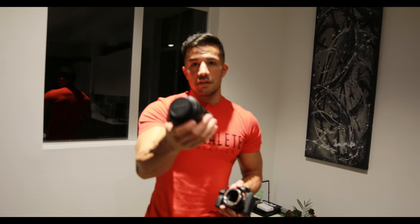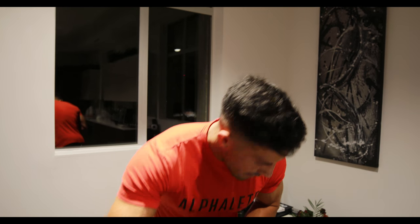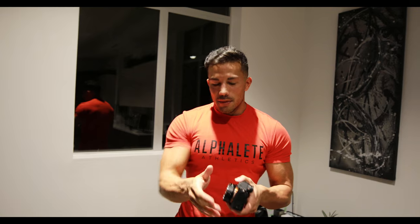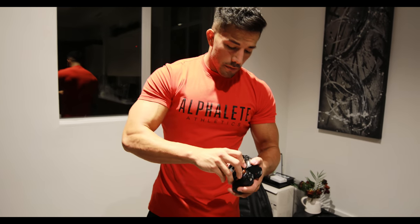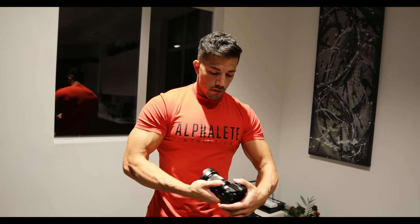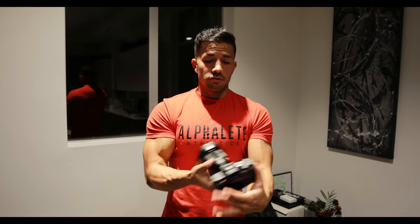We have a 24-70 2.8 for the Canon. The 16-35 four-stop is the one I just retired this morning — I got a lot of use out of that one. Next we've got the Canon 100mm macro lens for really close-up detail shots. For the a7S I typically use the 16-35 Zeiss lens — you guys see a lot of bloggers use this. It's amazing for auto focus if you're on the go and don't want to worry about manually focusing anything.